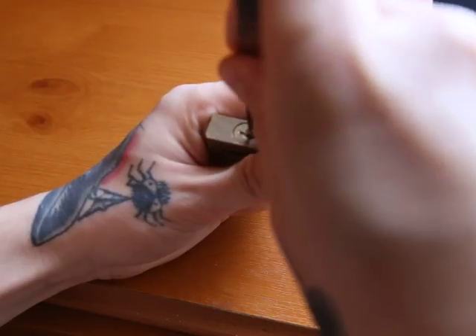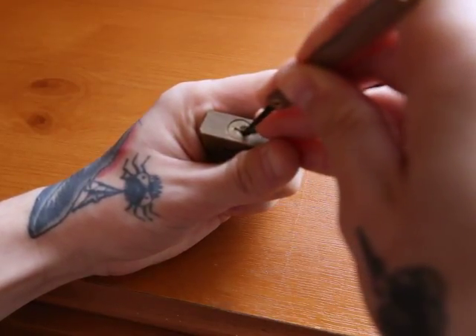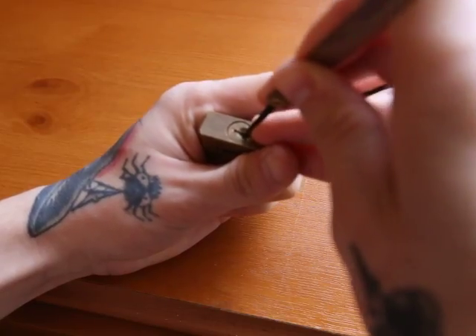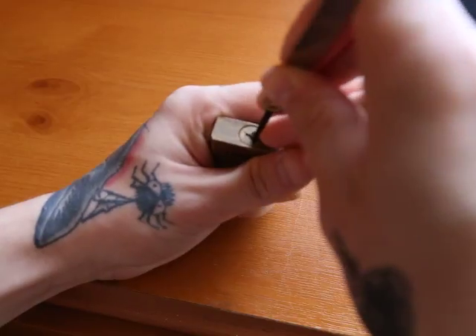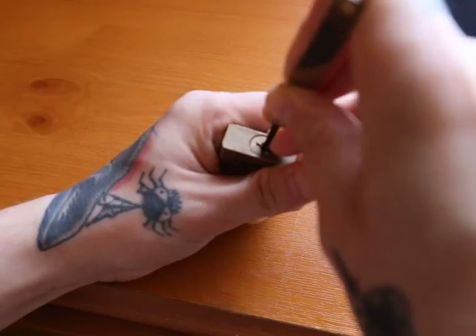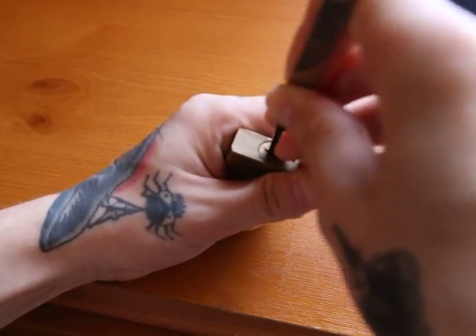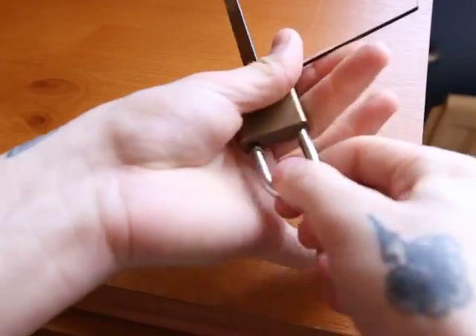So right now I'm going for pin two. I'm going to go for one. There we go, got movement on the barrel. Pin three, pin four, pin five and we've got her open.